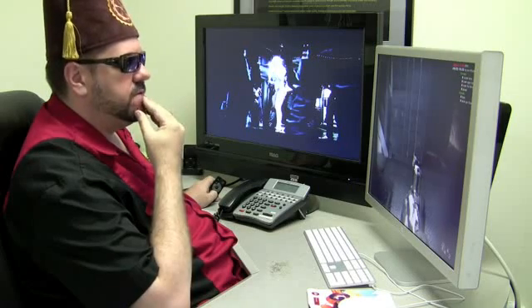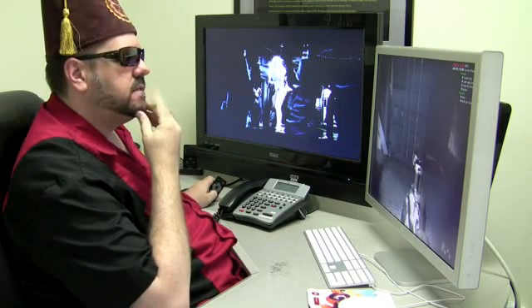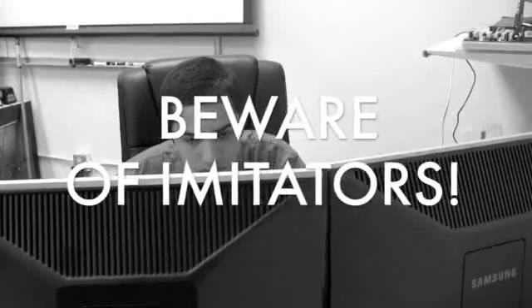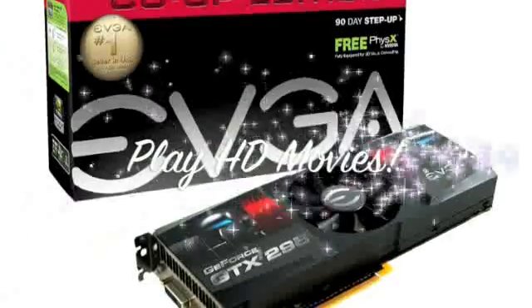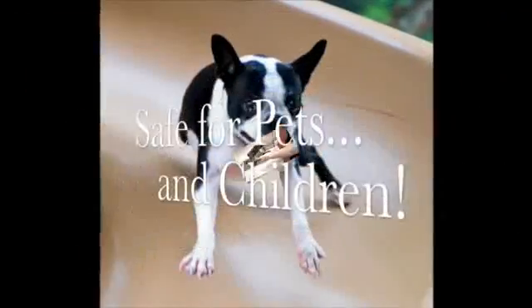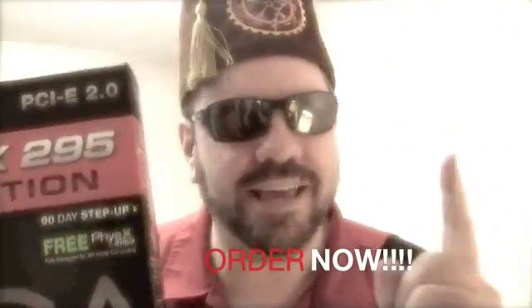Get the word out about the new 295 Co-op. Hi, Agent Tiny here for EVGA with the new improved GTX 295 Co-op Edition. Don't get frustrated with imitators. Stop spending hundreds on inferior product. It has the power to play the latest video games, overclock, and play HD movies. EVGA does twice the work in half the time. The 295 has the power to remove soap scum, will not stick to any cooking surface, and it's safe for pets and children. EVGA is number one because they get the job done.